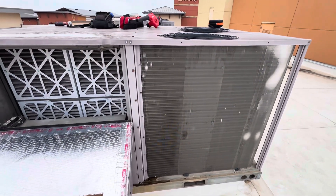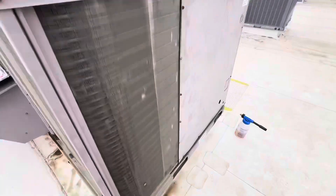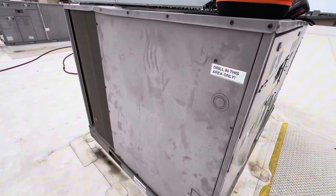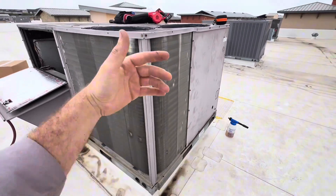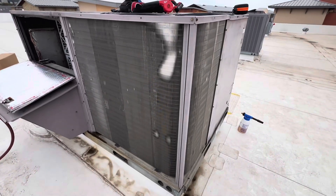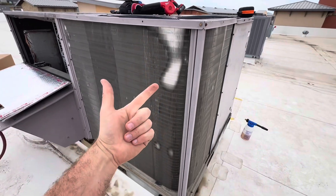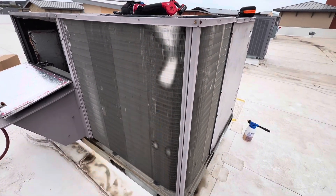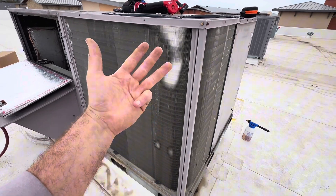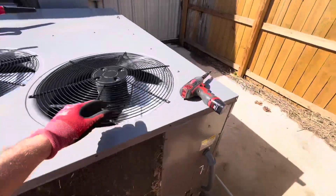Here we are back at the HVAC game doing some spring cleaning. There's a lot of wind but when we are cleaning condenser coils there are usually four steps: the first is brush cleaning, the second is washing down the coil, the third is chemical, and then number four is rinsing.